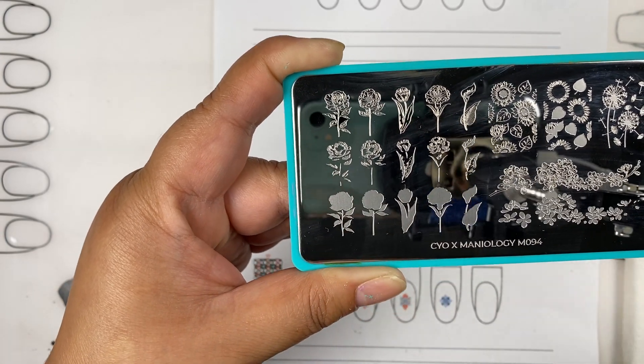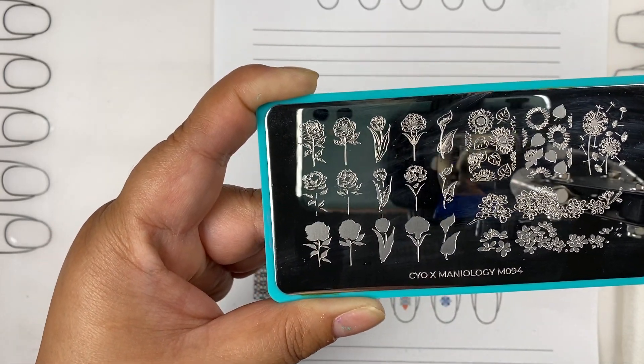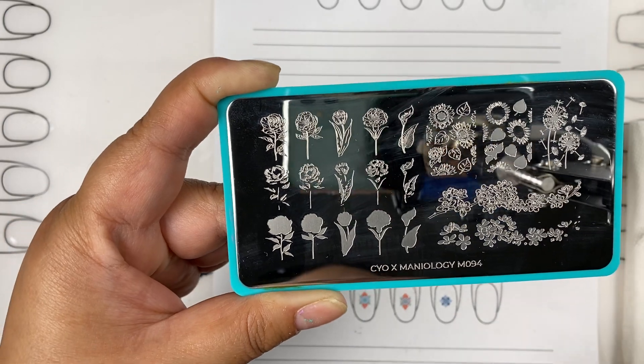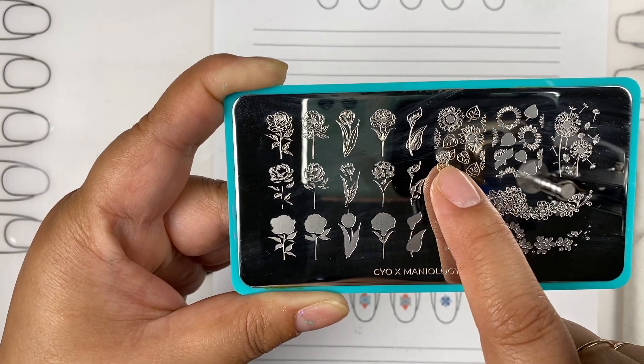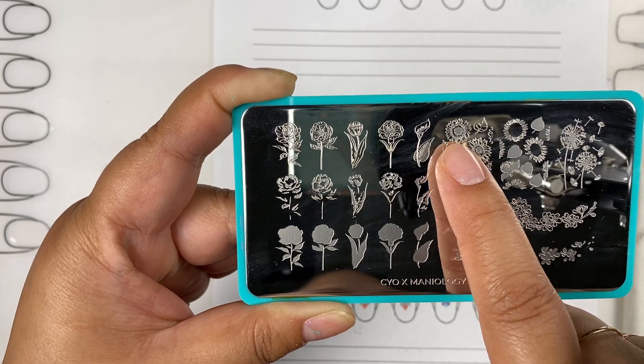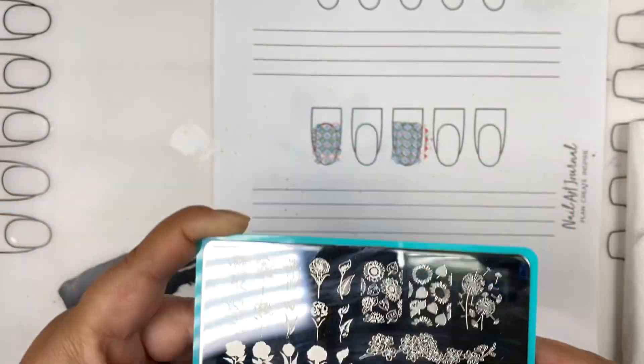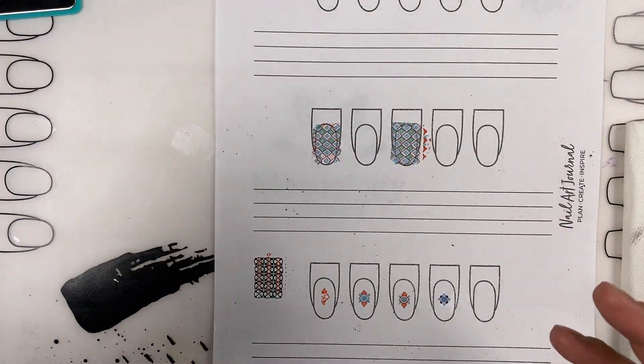It would go step one, step two, step three — normally using three or four different colors, with the stem being green. Layered stamps can have a number of different steps. You can see this one is two steps: you do this design first and then stamp the more detailed design after.